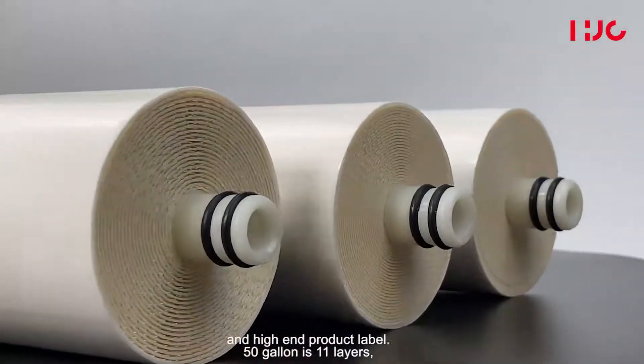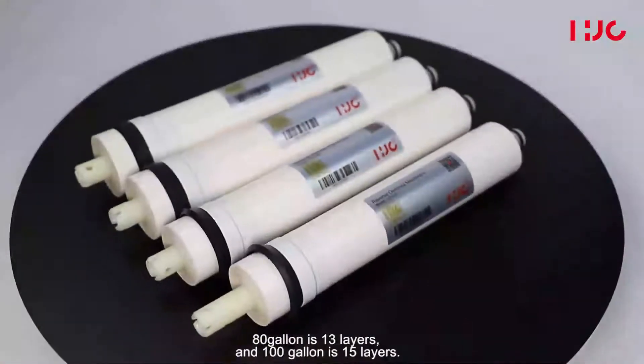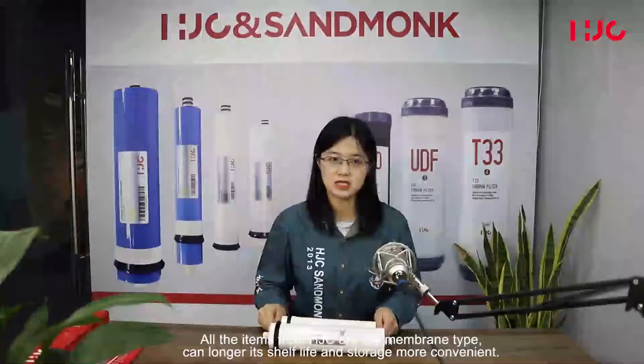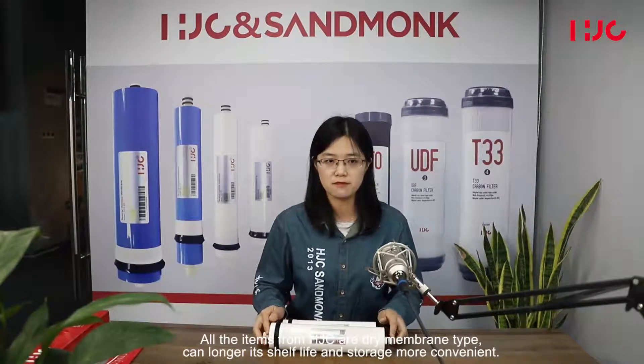The 50 gallon is 11 layers, the 80 gallon is 13 layers, and the 100 gallon is 15 layers. All membranes from HJC are the dry type, which extends shelf life and makes storage more convenient.